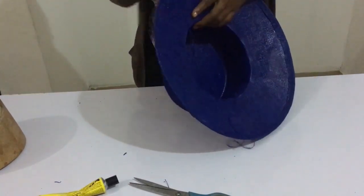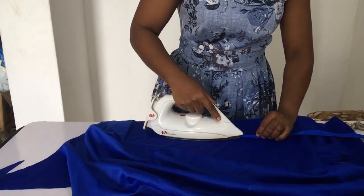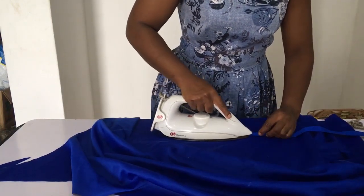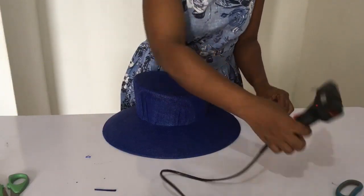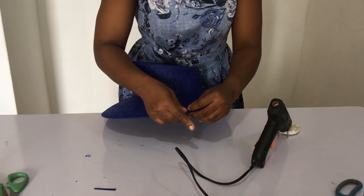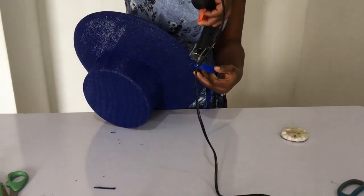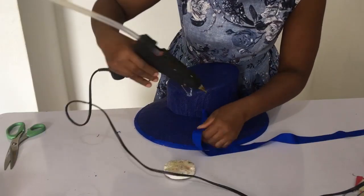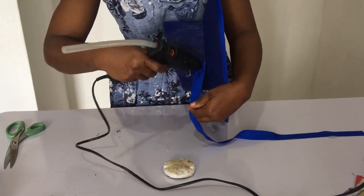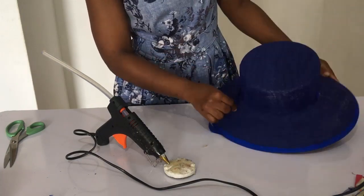Amazon and AliExpress links will be dropped in the description in case you can't find any item used here in your local store. Once you're done sewing all round, take your bias, fold it into two halves, and iron it down — this enables you to glue it around the rim of the hat perfectly. That's what I'm doing now using UHU gum. Then with your straight peter sham, put it all around the rim to cover up your sewing and the joining, so the hat looks neat and lovely.